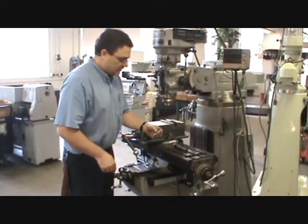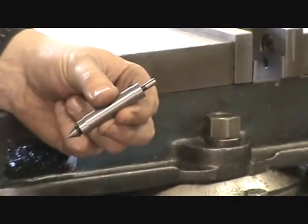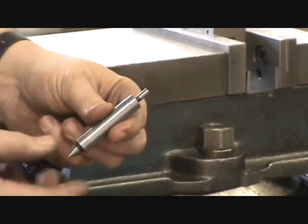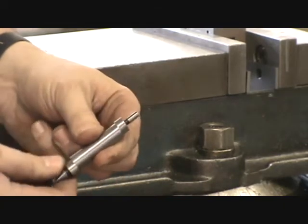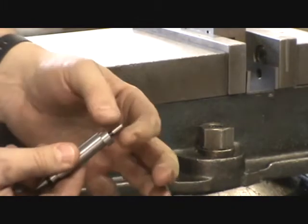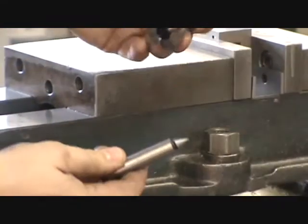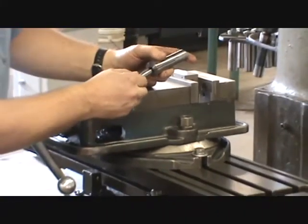Here's an edge finder. We're going to use it to locate the spindle axis over the edge of your part — do two edges and you've located the spindle axis over the corner of the part. The edge finder is a hollow piece of steel with sometimes two ends connected by a spring — the tip diameter is 200 thousandths. These are only used in a collet, not in a drill chuck. This is a half-inch shank; go ahead and put it in the half-inch collet, put the collet in the spindle, line the key up, and tighten the drawing bar.